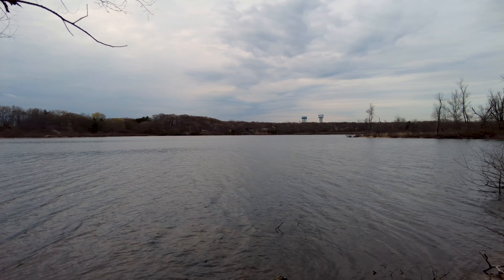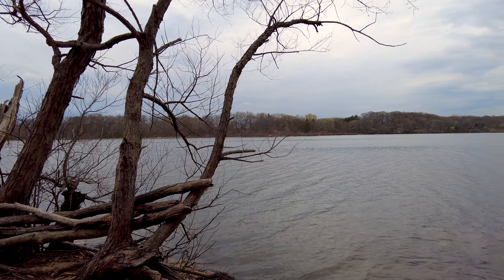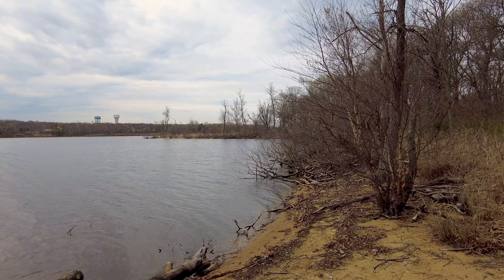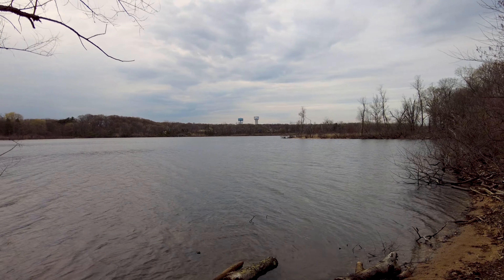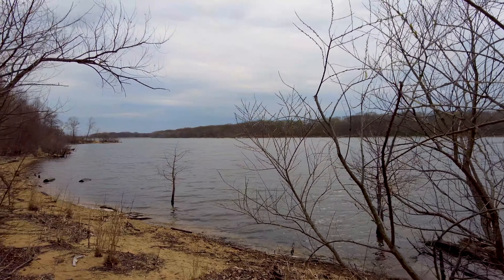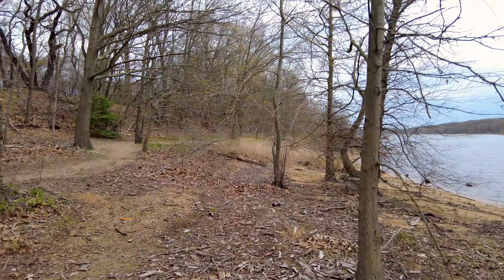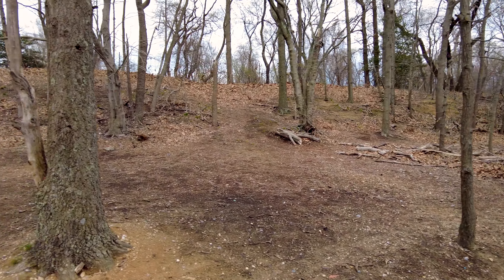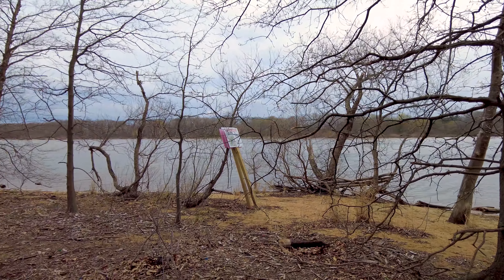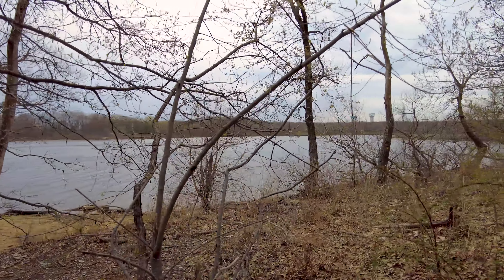I'm going to switch to 60 frames per second and see if it looks any different — this is the highest you can get on this camera. I think it automatically switches to battery saver mode when you do this, because apparently you can't use 60 frames per second with the high quality setting. I don't know why but you just can't. Does this look any different? Are you noticing more frames? I'm assuming this probably has something to do with when you're moving things really fast and want to catch more frames. If it's just you normally moving around, it honestly shouldn't look that much different.